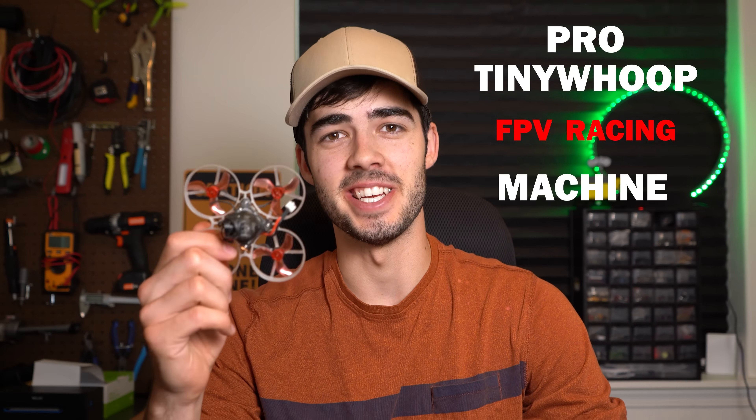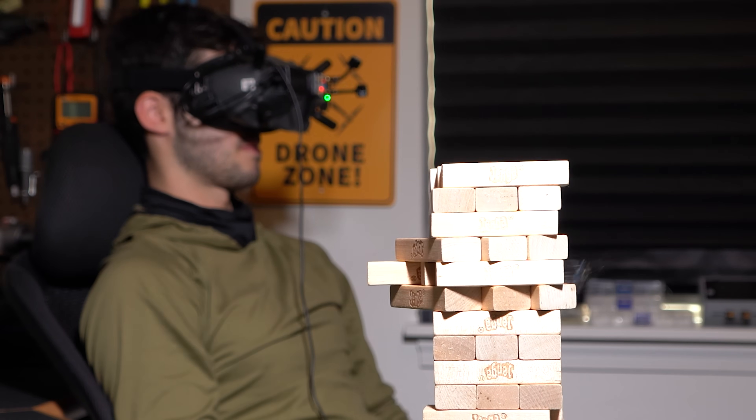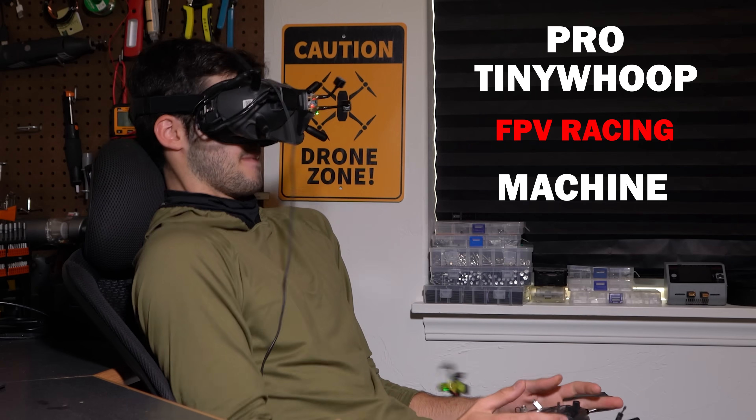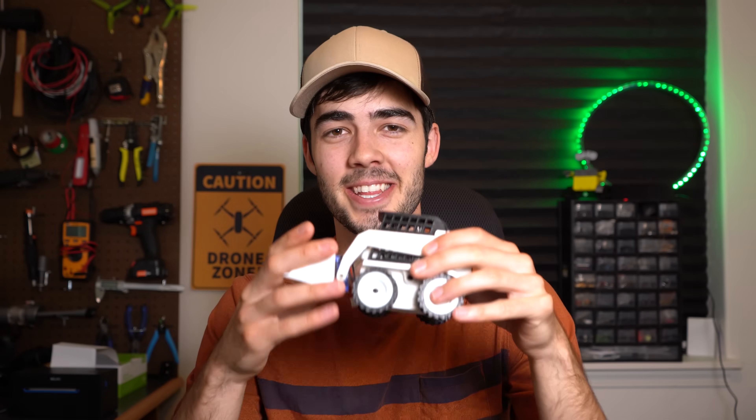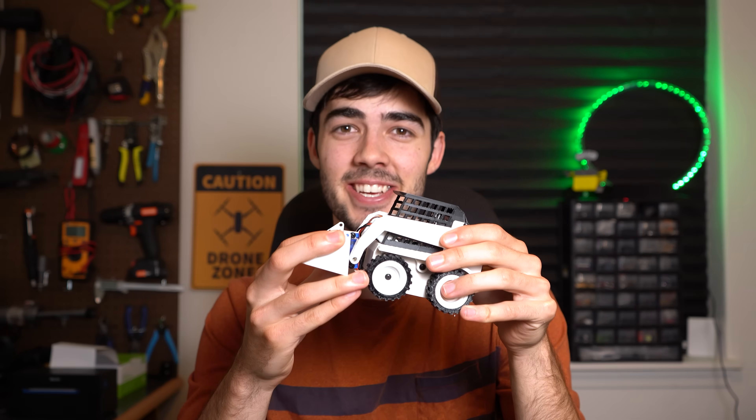As many of you know, I'm basically a pro Tiny Whoop FPV racing machine. Which is why taking the FPV component out of my Tiny Whoop FPV drone and throwing it into the Mini Skitty is the only logical thing to do. I can truly live out all of my Mini Skitty dreams in first person.